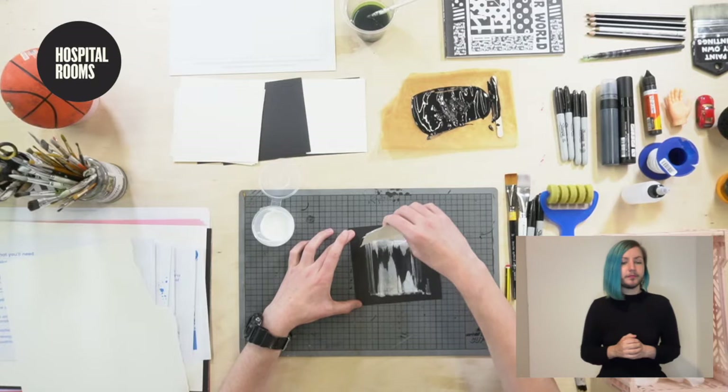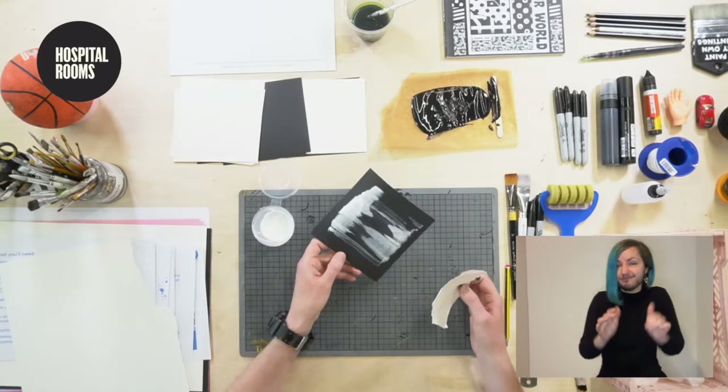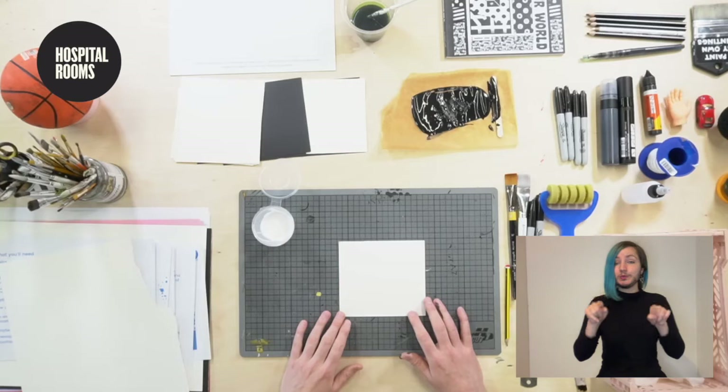I'm going to flip that over and go back. It's looking pretty cool — it's almost two mountain sides facing one another, if you like. I'm quite happy with that. I'm going to put that to the side and we're going to move on to another sheet.